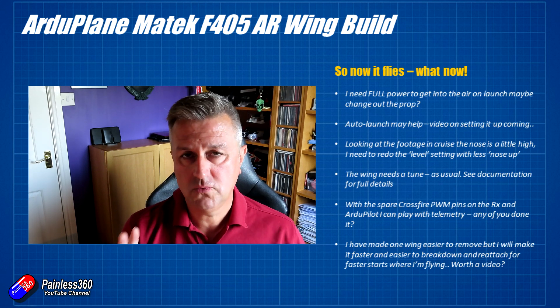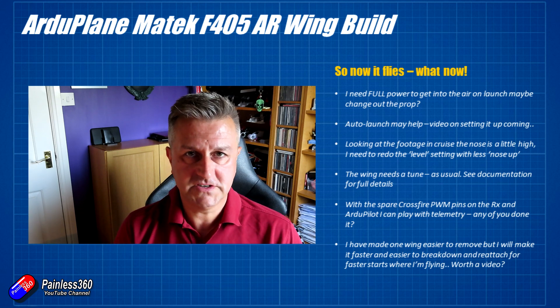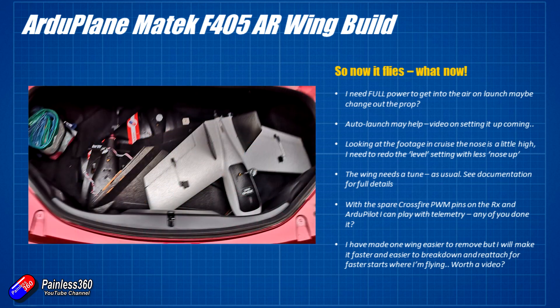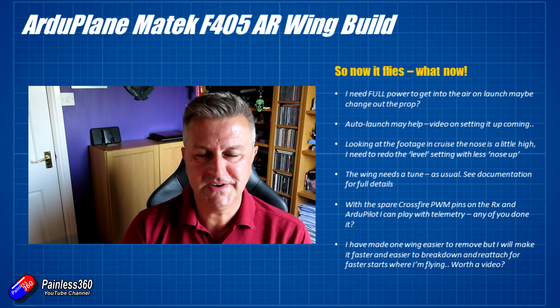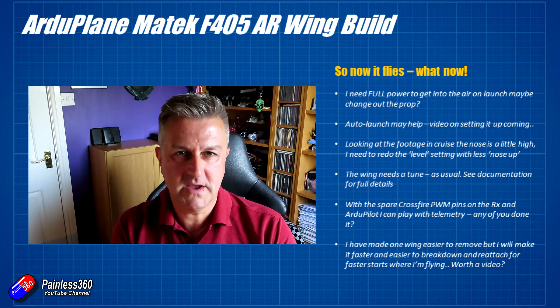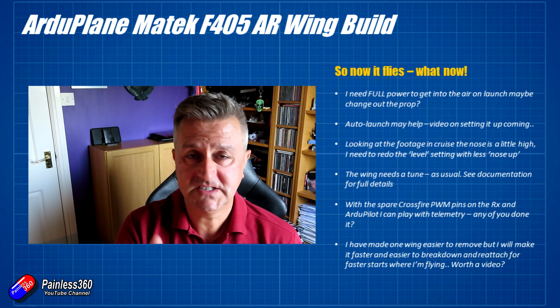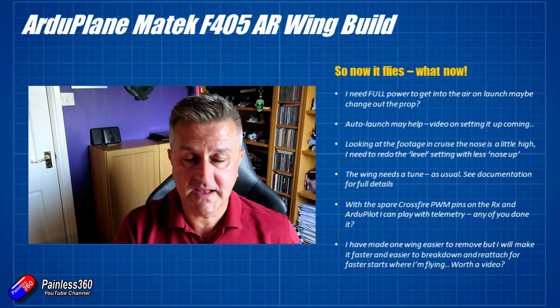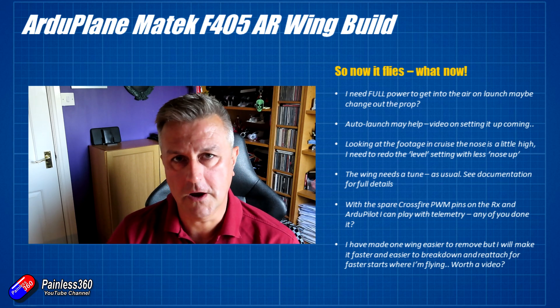The last thing to think about is I've made one of the wings on this model a lot easier to remove so it fits in the boot of my car, and that's been great. Having done it two or three times now, there are a couple of easier ways I could probably make it faster to take apart. If you're interested in a video on how I do that to make things easier to transport, let me know in the comments below.